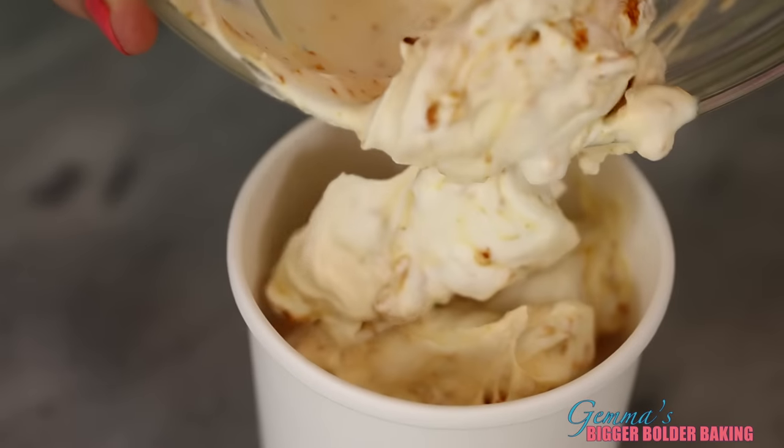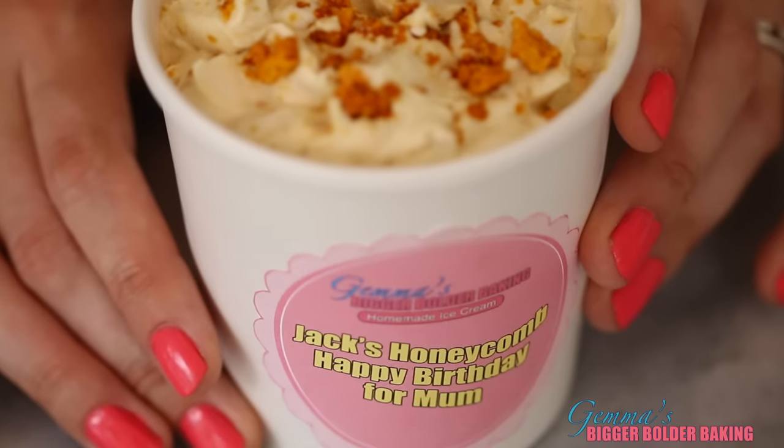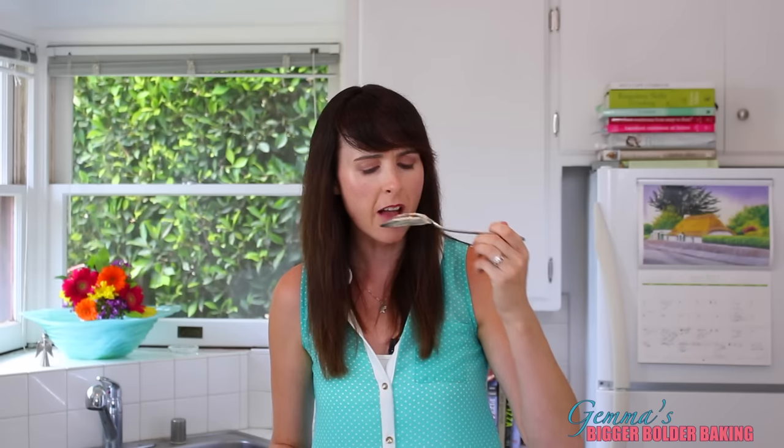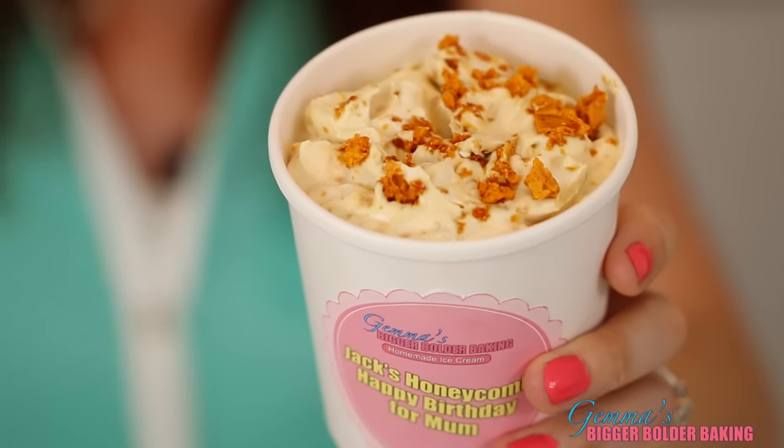Because this honeycomb ice cream is for Jack's mom's birthday, we're going to personalize it with a sticker. I'm just going to taste it to make sure that Jack's mom would like it. She would really like this! We're going to pop this in the freezer and then on to our next flavor.